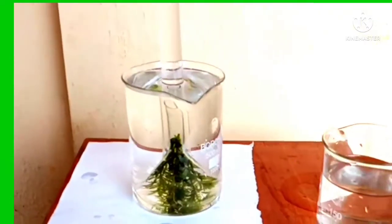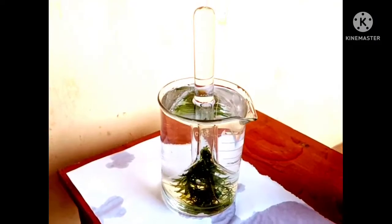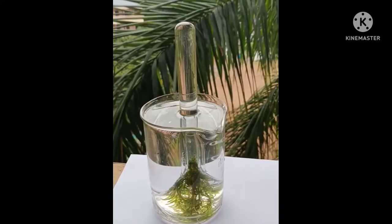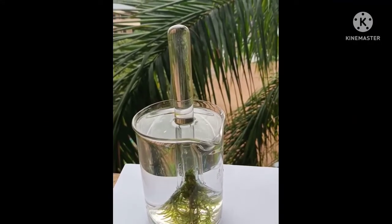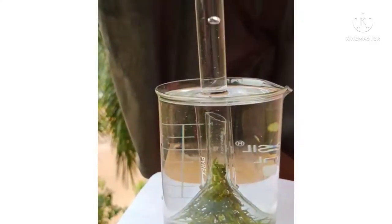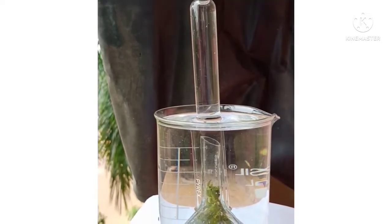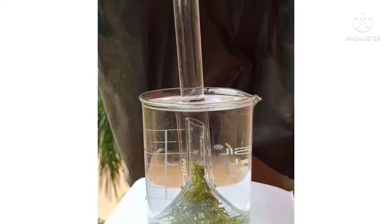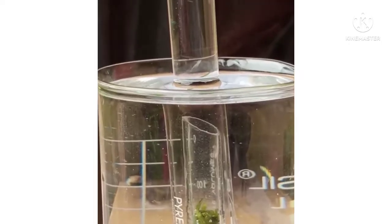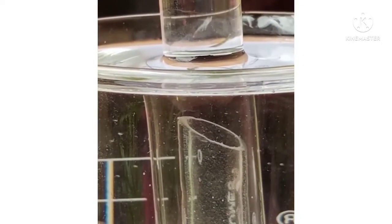The apparatus set up is now ready and is placed in sunlight for a few hours. We can observe that air bubbles are seen to come out of the cut ends of the plant. These bubbles are collected at the top of the test tube by the downward displacement of water. The gas on testing is found to be oxygen.